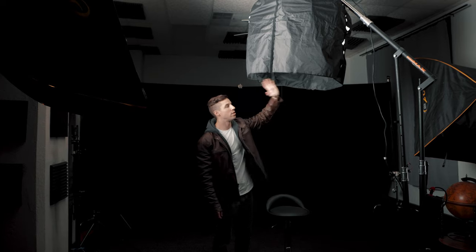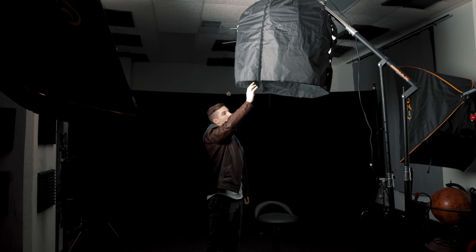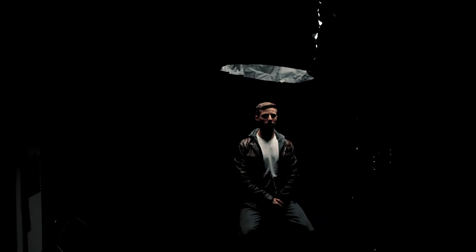The next setup is top light — very similar to butterfly but now it's directly above the subject. We have a 300D on a lantern with a skirt so light doesn't spill out sideways, just going straight down. It's great for placing someone in a vast dark space for an ominous feel. Moving the light down below gives us bottom light, a common look in old-school horror films — the lantern pointing straight up gives a very eerie, unnatural look since light doesn't usually come from the ground.